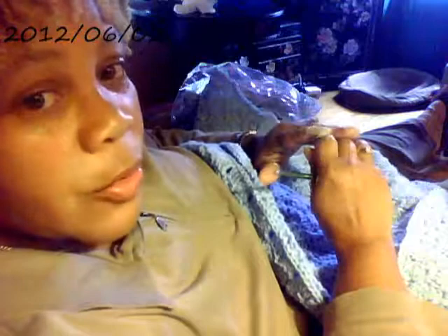Hi, this is Dana with Designs by Deny. As I told you in one of my last videos, I wanted to work with you on putting squares together uniformly and making them look like something you bought out of the store. In this particular video, what I want to show you is that these are 15-inch squares. I'm taking each square and sewing it to the next square with a single crochet in two inside loops that meet.